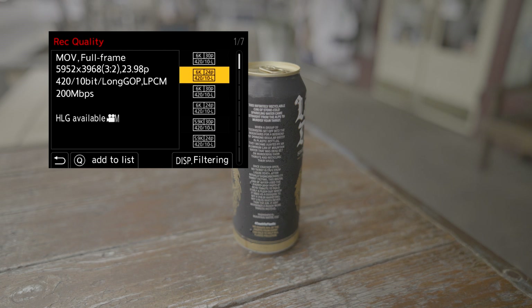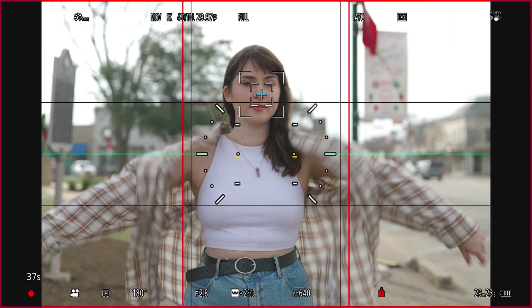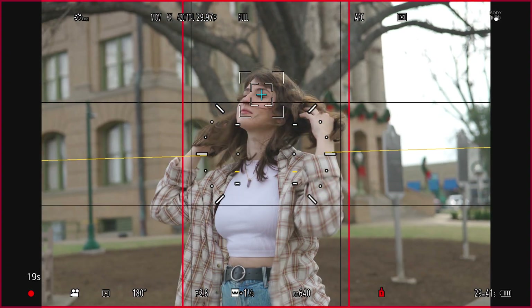We're also getting unlimited recording, 4:2:2 10-bit up to 60 frames per second in Cinema 4K and 4K. Files from S&Q mode — which has the camera process your slow-motion footage — are now 10-bit instead of 8-bit. We're also getting 6K 4:2:0 10-bit at 24 and 30 frames per second, enabling the open gate format so you can use frame markers to shoot one clip and have multiple edit cuts in varying sizes for social media.